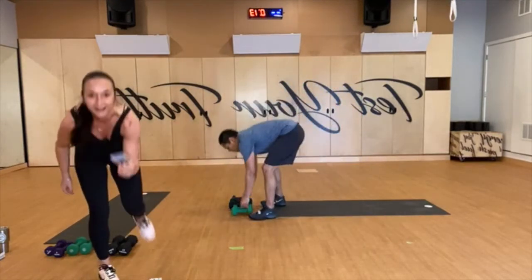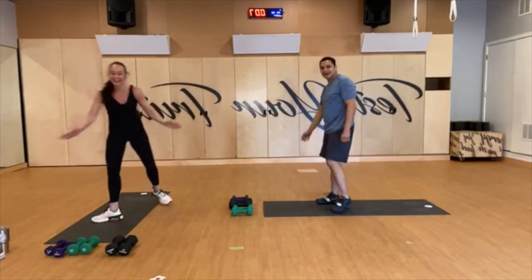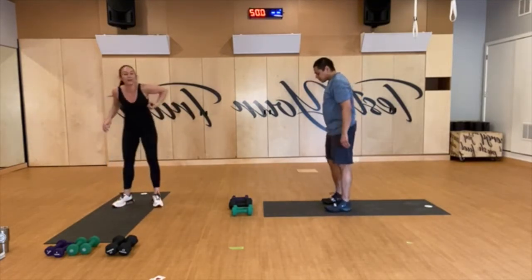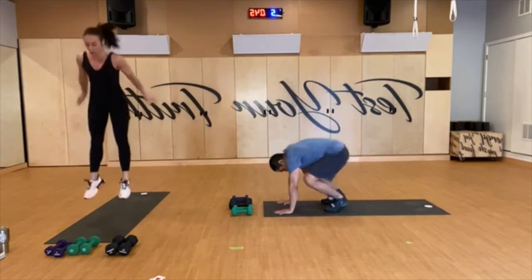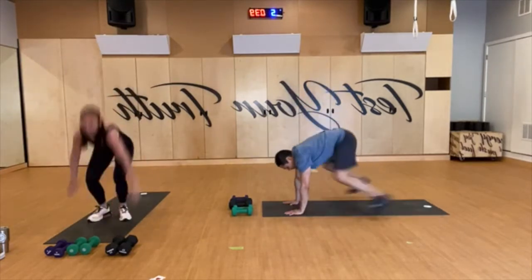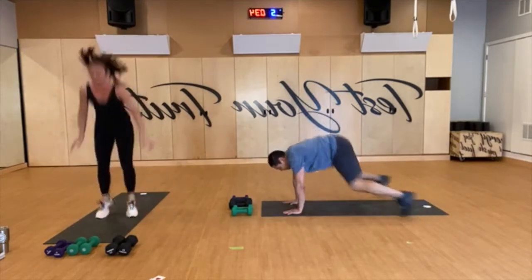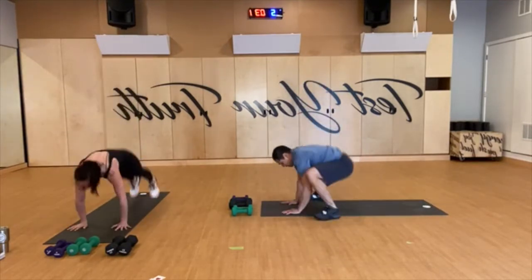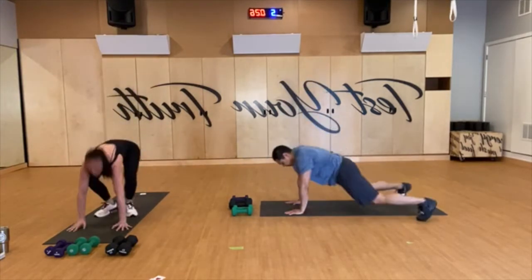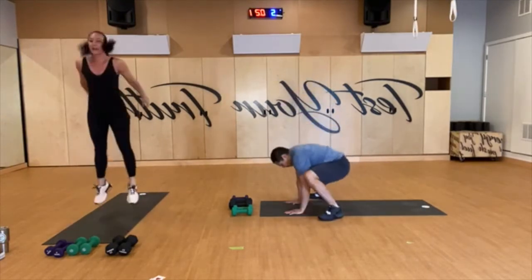Burpees! Five seconds — we got some burpees coming at you. Your burpee, I don't care what you do, let's go, move. These are for you buddy. Keep going — make sure you lift your chest every time. Hands flat, shoulders over wrists, it's a plank. Strong legs, strong core. 20 to go.